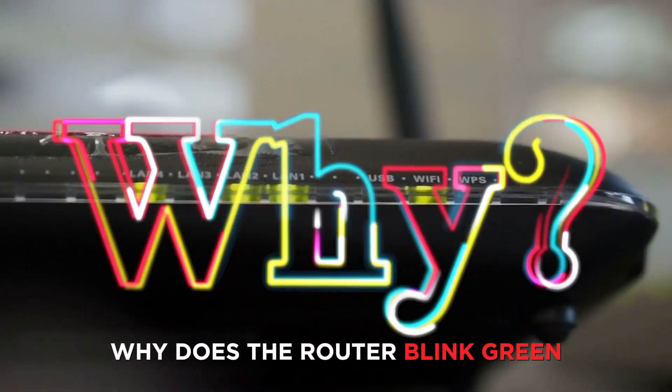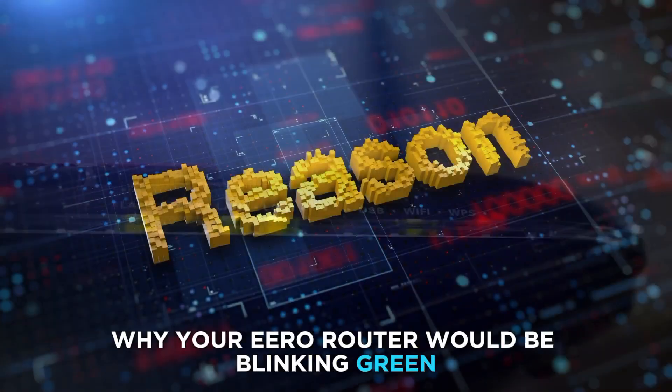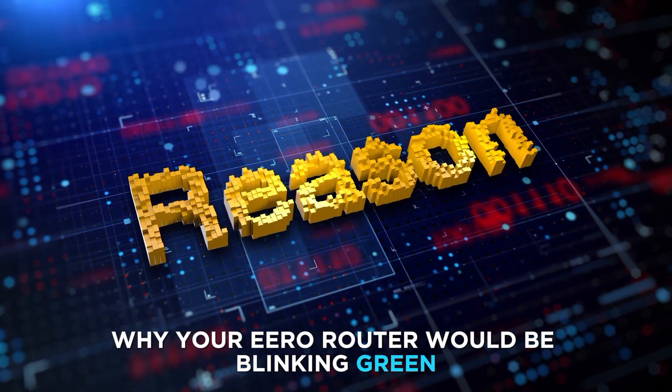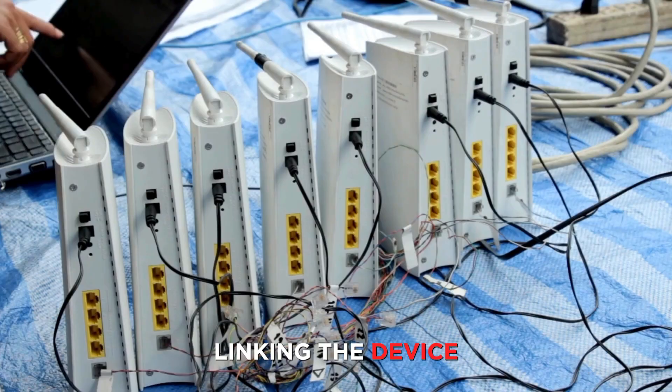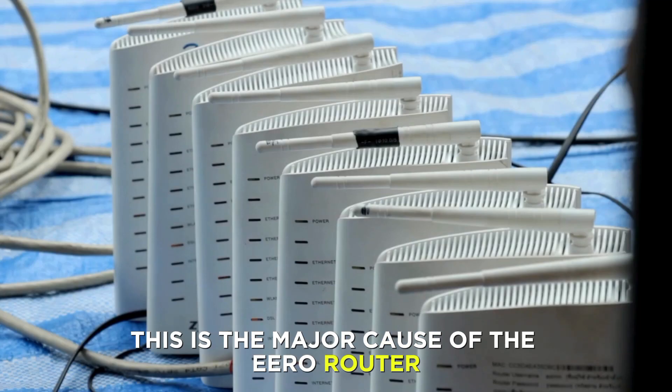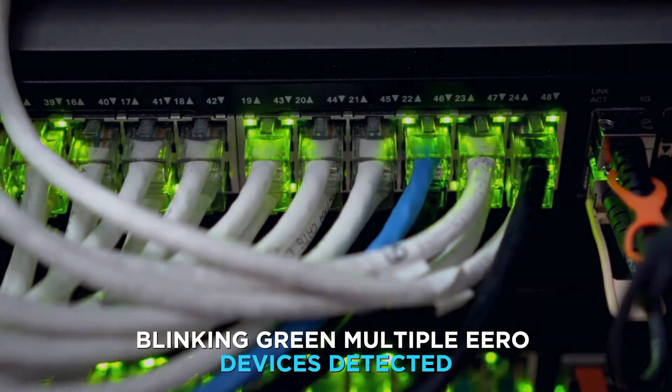But first, why does the router blink green? The main reason why your Eero router would be blinking green is that it's encountered an issue linking the device. This is the major cause of the Eero router blinking green: multiple Eero devices detected.